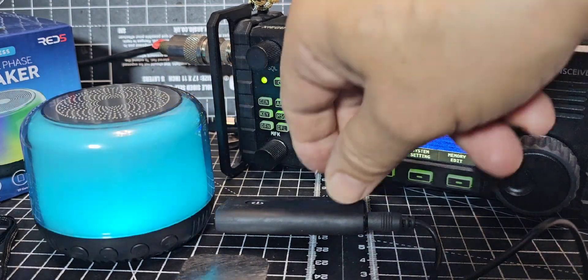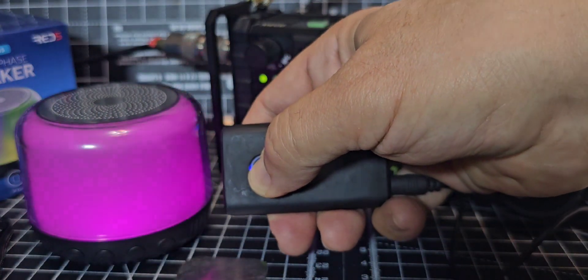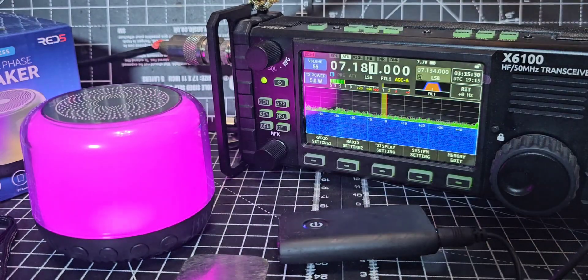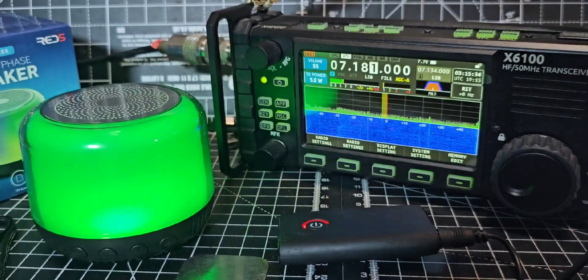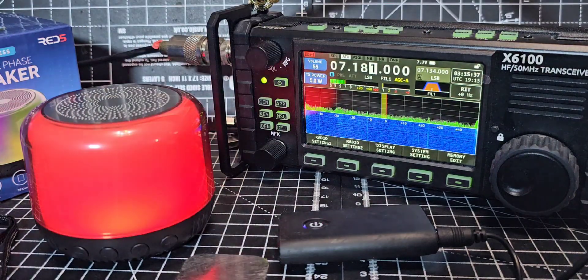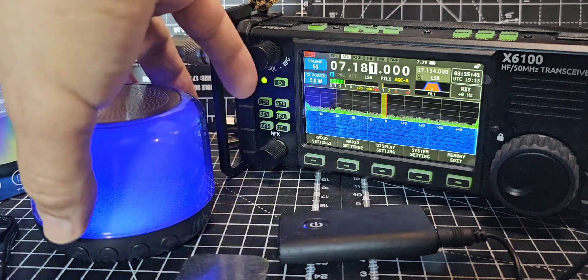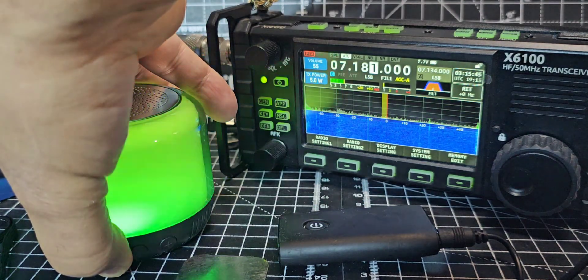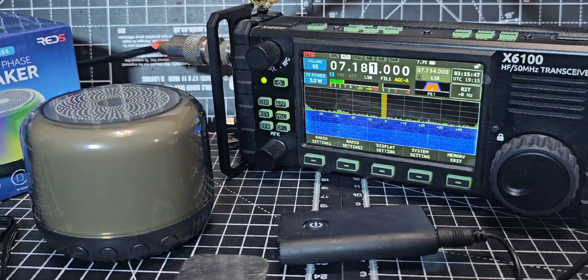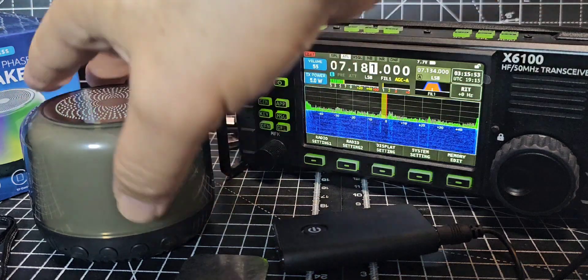That didn't work. So I've got another device here — this is a Bluetooth sender. I'm going to turn it on; it gets the audio from this geeky-looking radio. Let's turn the speaker off, then power it back on and see if it pairs with this. We should then hear the radio audio come through the speaker. Here goes.